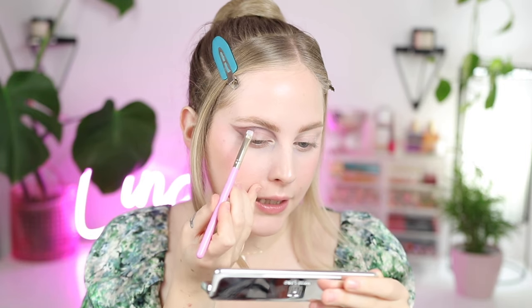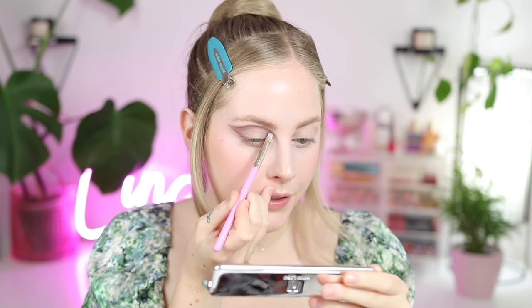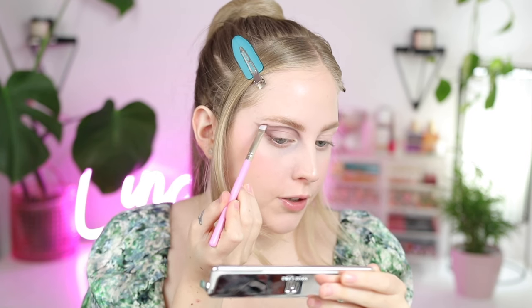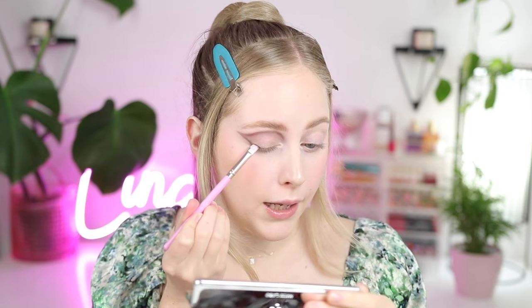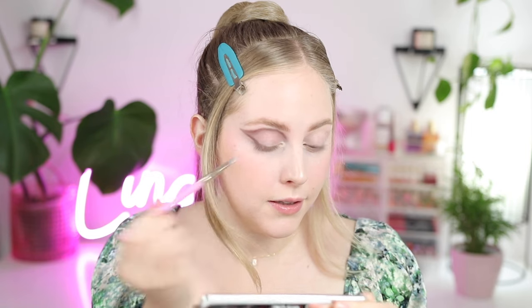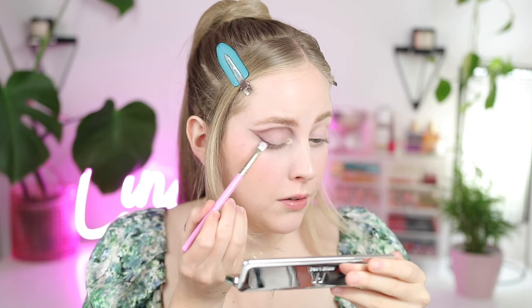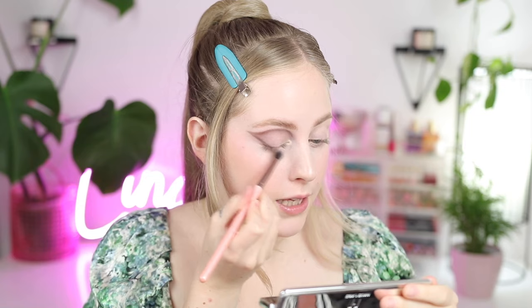When you're doing a graphic eye like this, usually if you sketch it first, then blend, and then go back in when you already have that shape laid down, you get even more of a sharp look to it. Taking the brown again, I'm going to start using this as a little bit of a liner, since it looks like it did come down onto her lid in the reference. I'll note this brown shade is pulling a little bit more purpley on my lid, which I don't mind — it just looks slightly more brown on her.